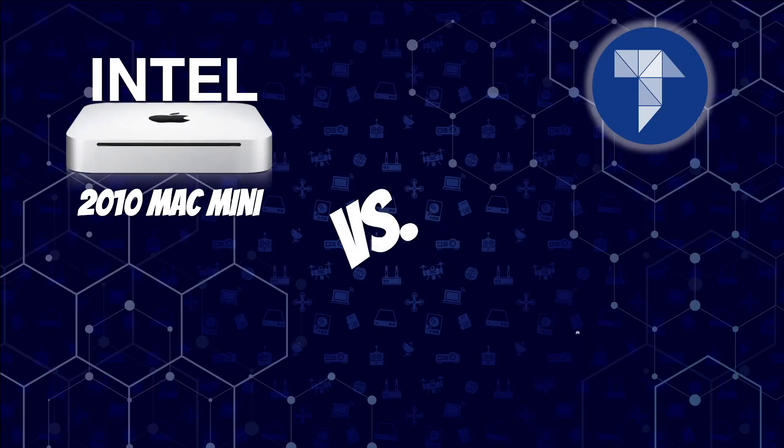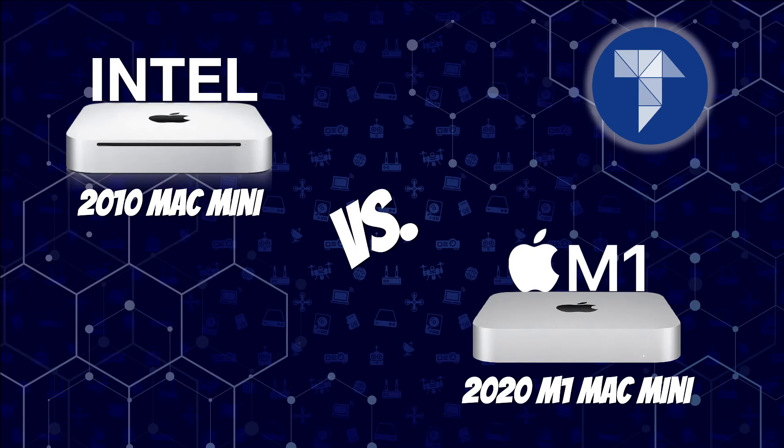Now let's get into some direct comparisons of the 2010 Mac Mini versus the M1 Mac Mini — speed tests, performance tests, graphical tests, CPU tests, and more. These benchmarks I performed myself. They're interesting considering these computers are 10 years apart, so the numbers aren't too shocking, but it is fascinating to see what 10 years of computer technology makes for a difference between two seemingly identical-looking computers with such dramatically different internals.